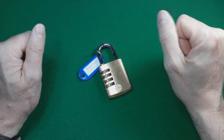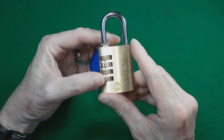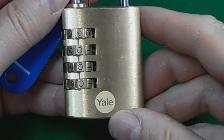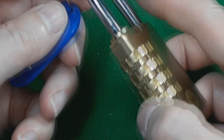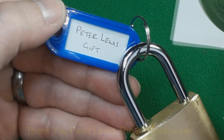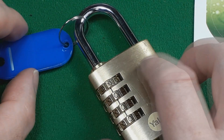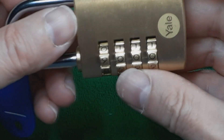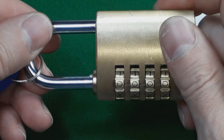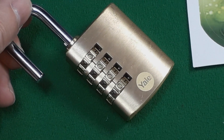Hello, welcome back. So today I have this beautiful four-wheeled Yale. Let me just zoom in a little bit first. Here we go. Beautiful little look, and it was gifted to me by Peter Lewis, the Irish Lockpicker. So what I'm going to do is attempt to decode this. At the moment it's set on all zeros, so I'm going to take Peter's tag off and zoom out.